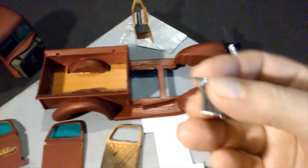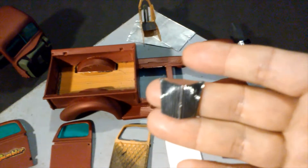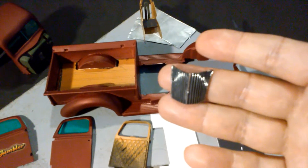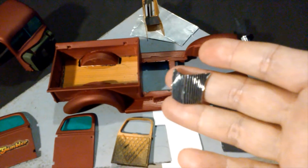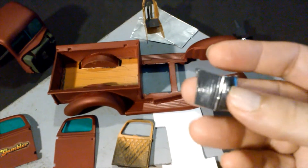I found this in the parts box and did a little black wash on this grille there.